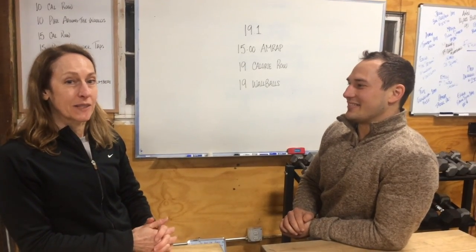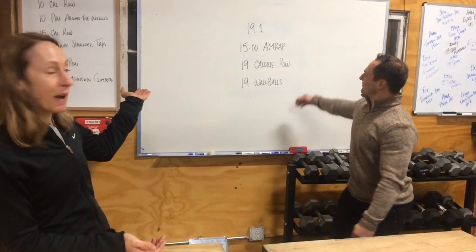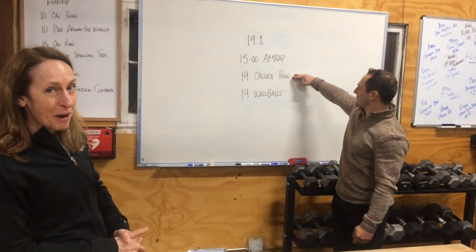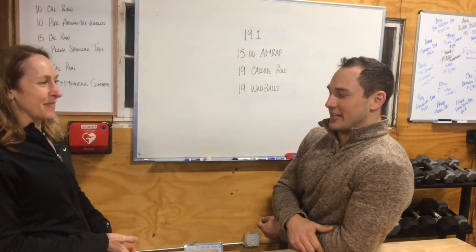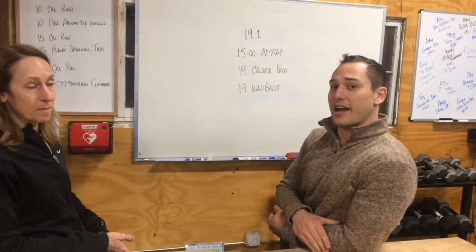The workout is called 19.1, so it's the first workout of 2019. You can see it on the board behind us. It'll be a 15-minute AMRAP: 19 calories on the rower, and then 19 wall ball shots — 14 pounds for women and 20 pounds for men for RX. For scaled, we will reduce the wall ball load or the height of the wall ball.